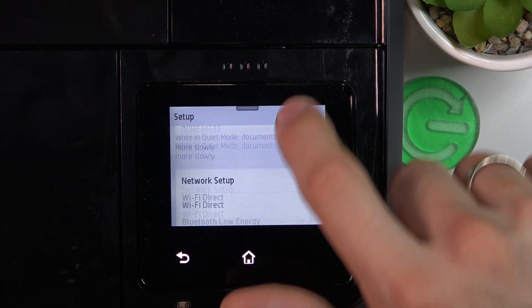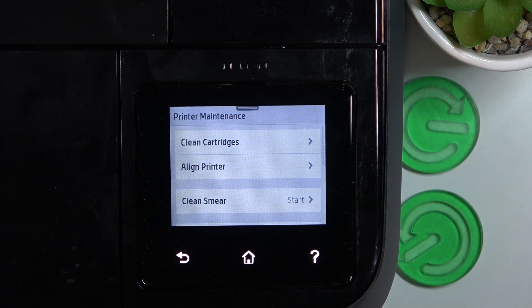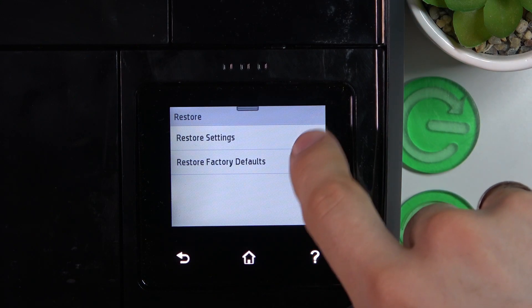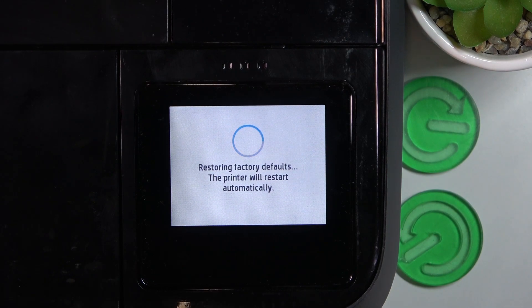Then scroll down and find the printer maintenance. Click on it. Then scroll down again and find the Restore button. Click Restore factory default, click continue, and just wait a while.